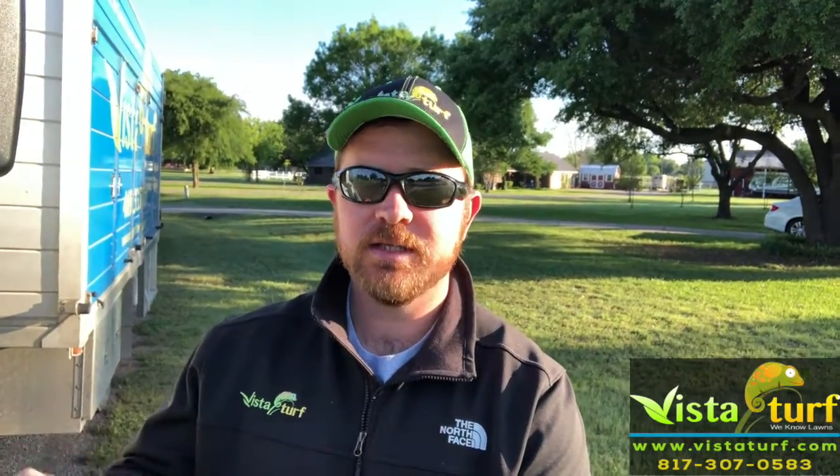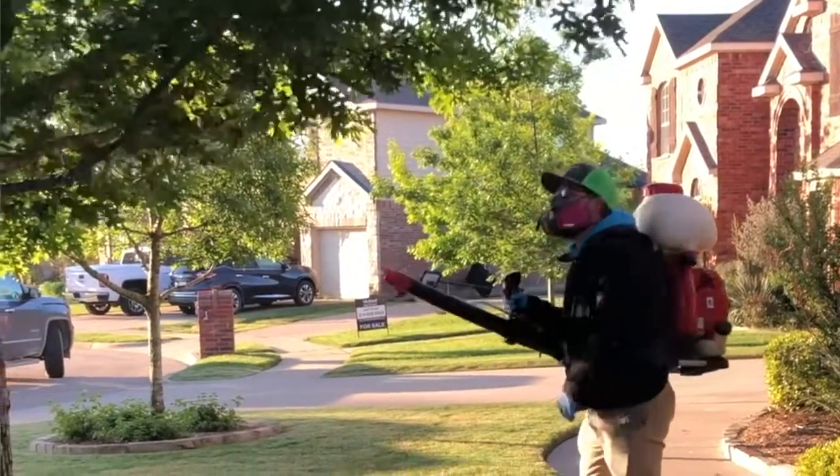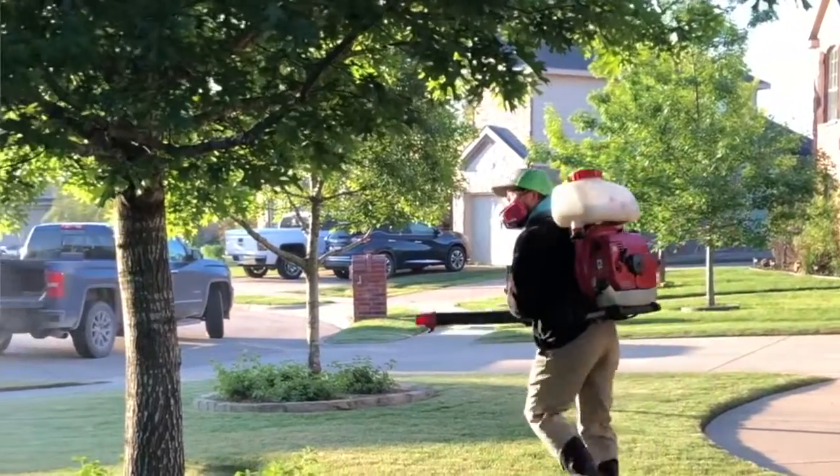We're fogging — what are we treating with? We actually mix two different products into the fogger. One of them is something that targets adult mosquitoes. It kills off adult mosquitoes, so all the mosquitoes that land in your eaves and your shrubs whenever they're finding their resting grounds, like I've talked about before.